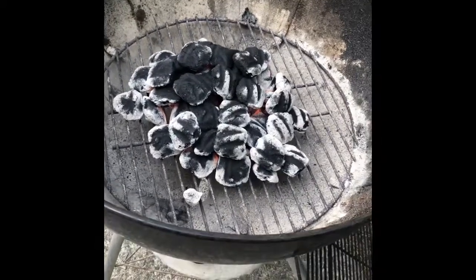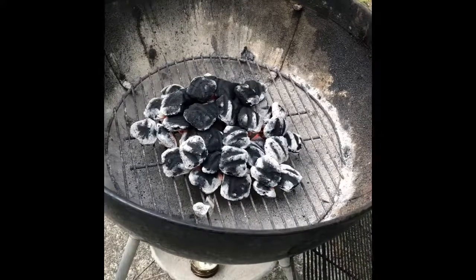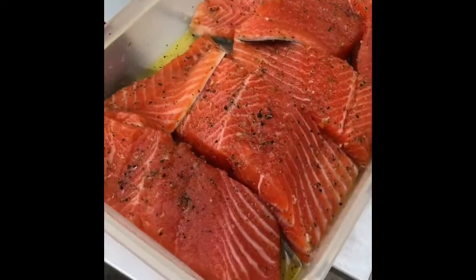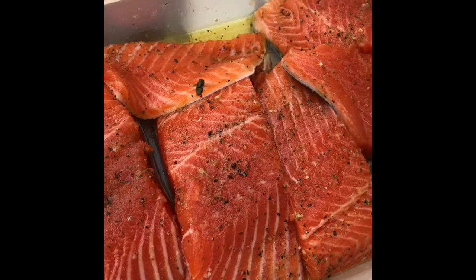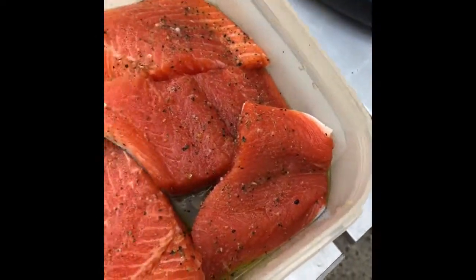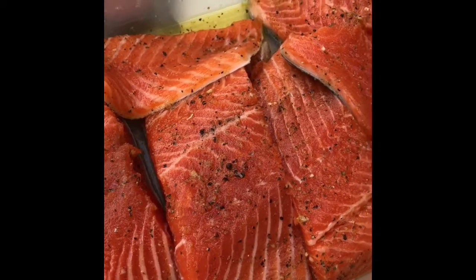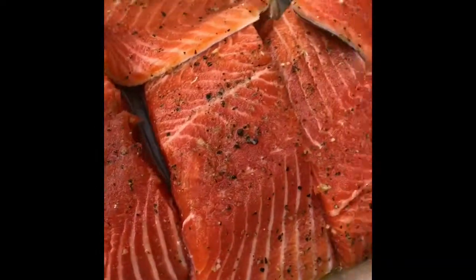We have a 21-inch grill with a small pile of instant light coals getting hot. Here is the steelhead trout prepped — approximately five to six ounce pieces tossed with a little bit of olive oil, salt, cracked pepper, and some 21 Seasoning Salute, which is a mixed herbs type of thing. Just sitting there nice and oiled all over.